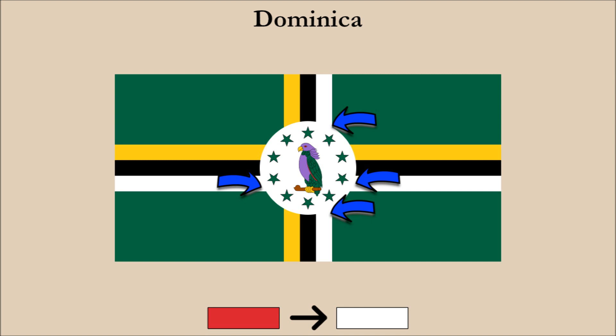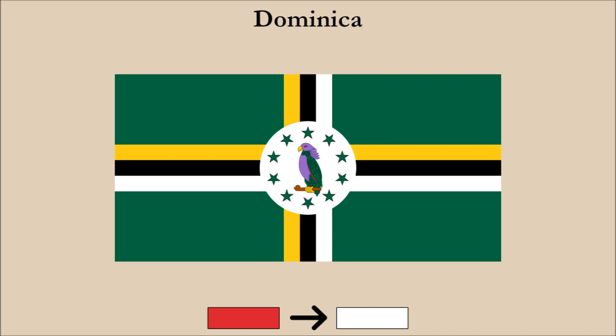Some people may not like how the white stripes of the cross design now blend into the white circle, but we think it was worth doing this to make the parrot stand out more. Comparing our redesign to the original, not only is the parrot more visible, so too are the surrounding green stars.